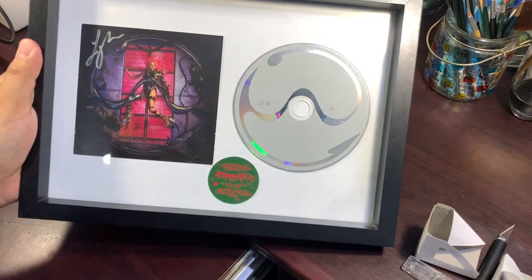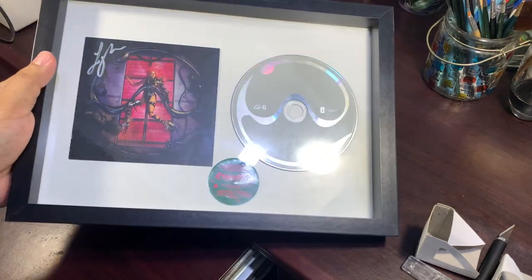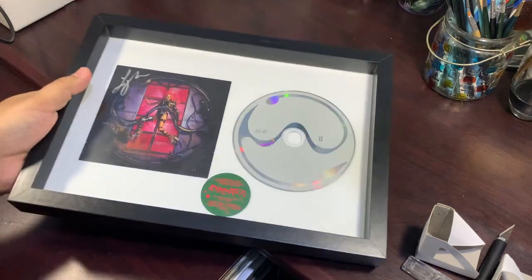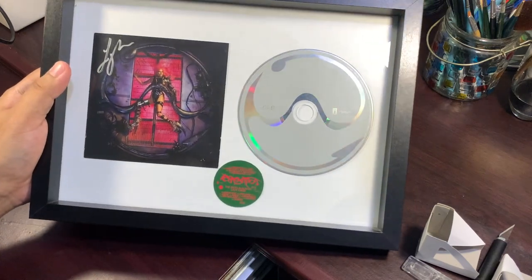All it needs now is a little bit of glass-wiping liquid to make it shiny, which I'll do later. So that's it — that's Chromatica's signed cover with its CD in the frame!